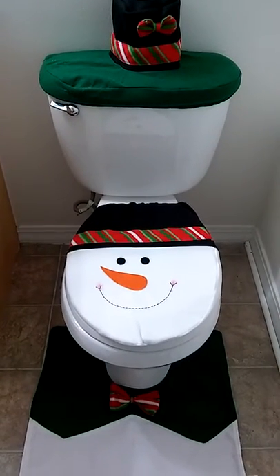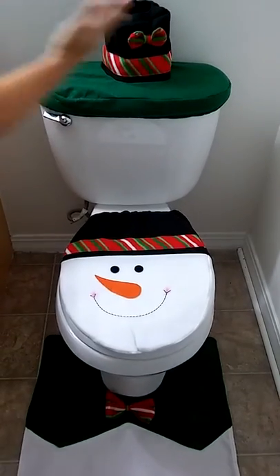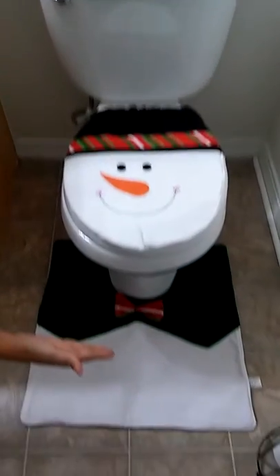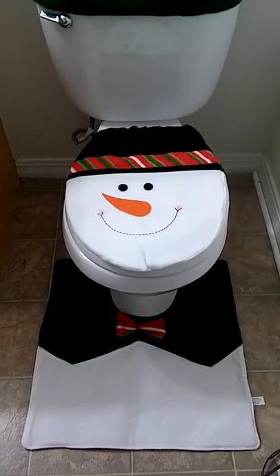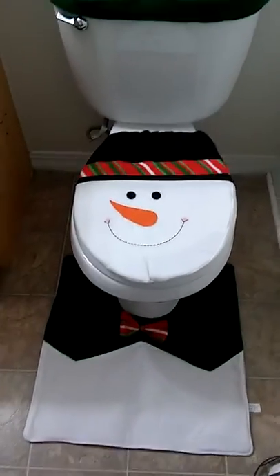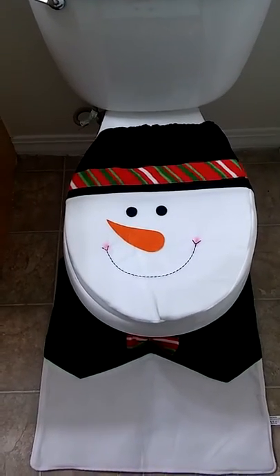Hey y'all, this is Charlotte with MinusReviews.net and this is the Snowman Toilet Bowl Cover Set. As you can see, there's a rug for on the floor that is his little neck and bow tie. And then, of course, the seat cover is his smiling little face.